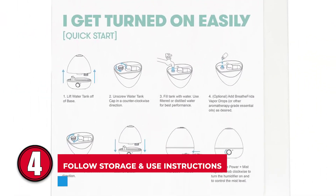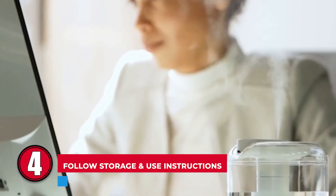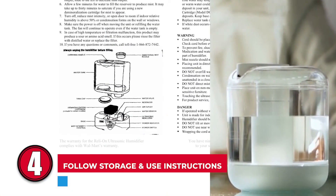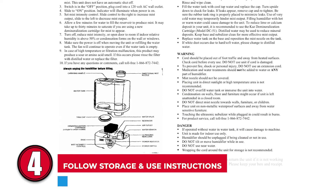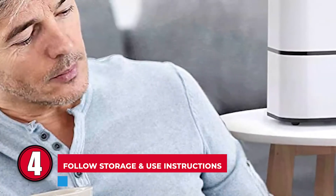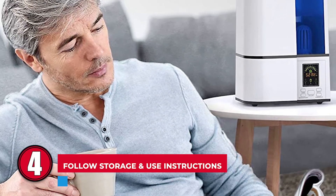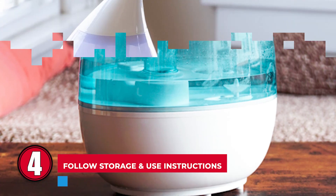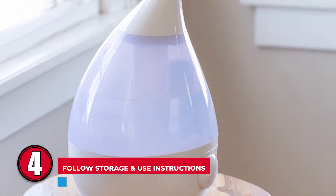Step 4: Follow storage and use instructions. Humidifiers come with a guide to correct storage and maintenance. We recommend that you follow the manufacturer's directions on filter change frequency — that is, if your appliance has one. To avoid mold, you should also clean, wipe, and let the appliance air dry before storing.